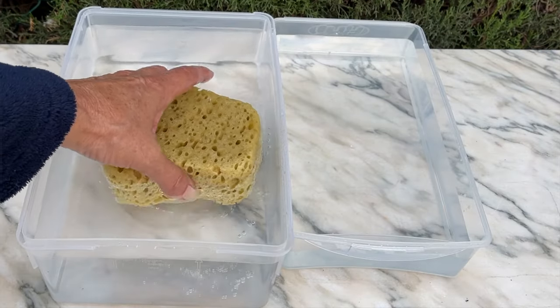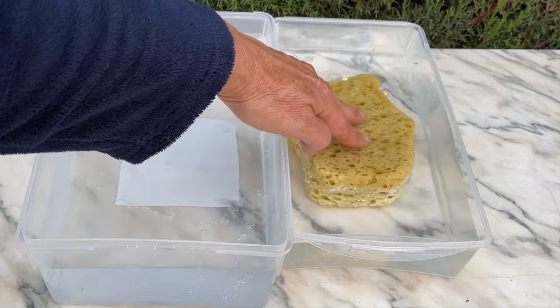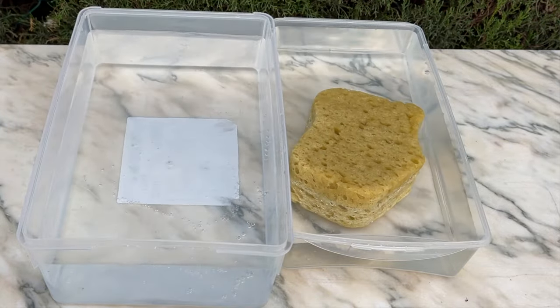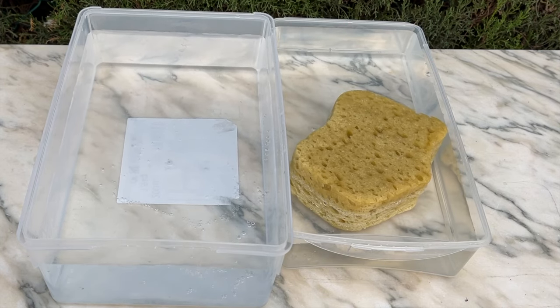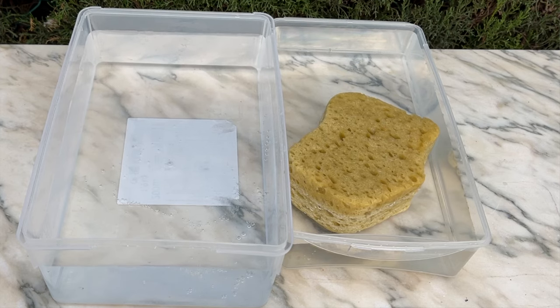As we noticed, the sponge was completely saturated and when transferred to the next container that simulated the nutrient solution, it is pretty clear that the sponge would not absorb any of that water. The velamen, being like a sponge, behaves exactly the same way.